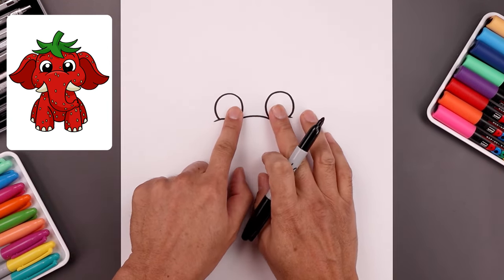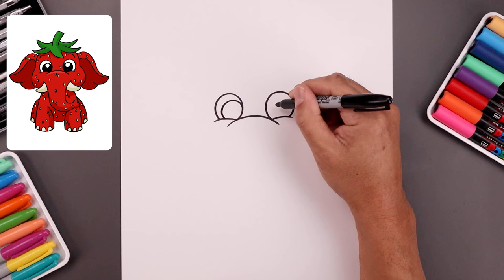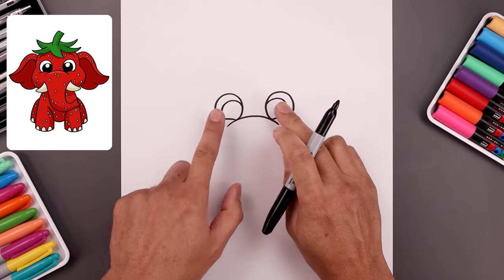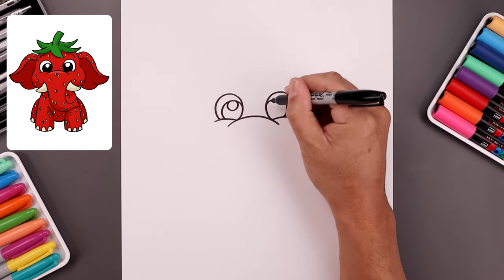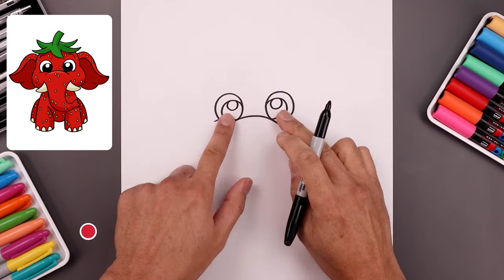Let's push the pupils towards the inside. On the left side we draw a circle, going around and then in towards the bottom. Along the top of the pupils let's add a small circle for a highlight and then we'll fill the pupils in black.